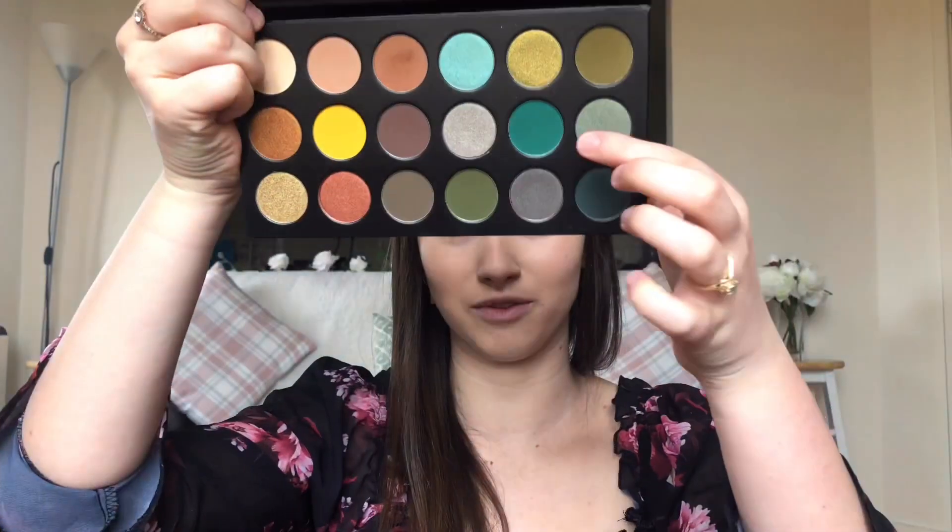Now I'm going to go into a green — it's called 'Dollar Dollar,' this beautiful bright green. I'm going to pack that onto my lid to meet up with that brown, using the Laura Mercier Color Eye Color brush. I'm interested to see what the fallout is like since I've already done my foundation. Oh yeah, that's green — that is so nice!